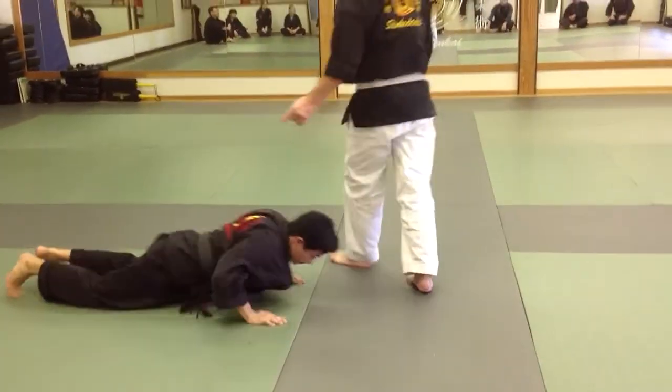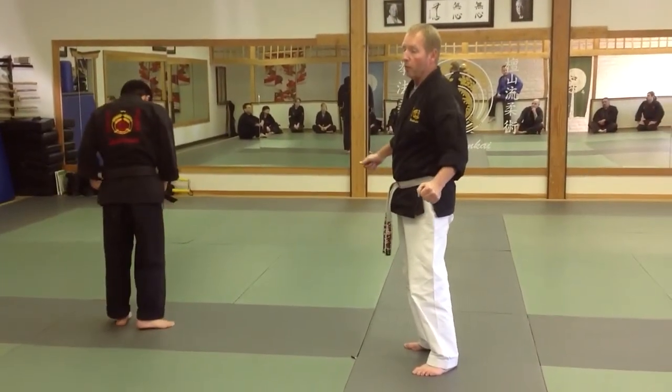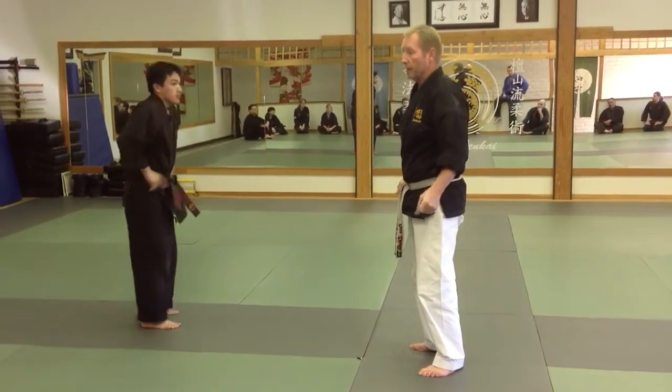Now we can apply those all the way through it, or you're going to do it in a sequence. I can snap the elbow, injure the elbow, and then rotate it into the takeout.